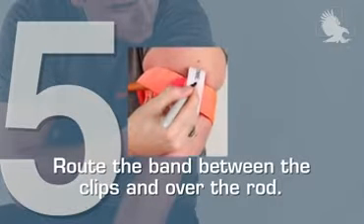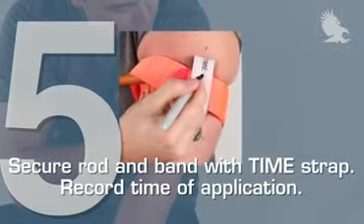Step 5. Route the band between the clips and over the rod. Secure the rod and band with the time strap. Record the time of application.